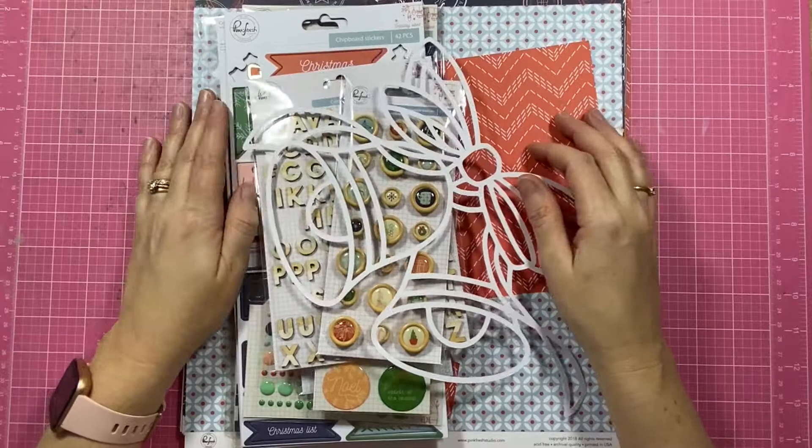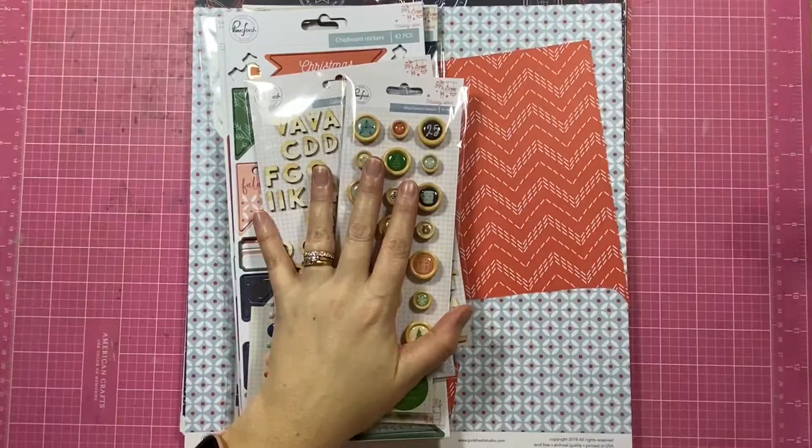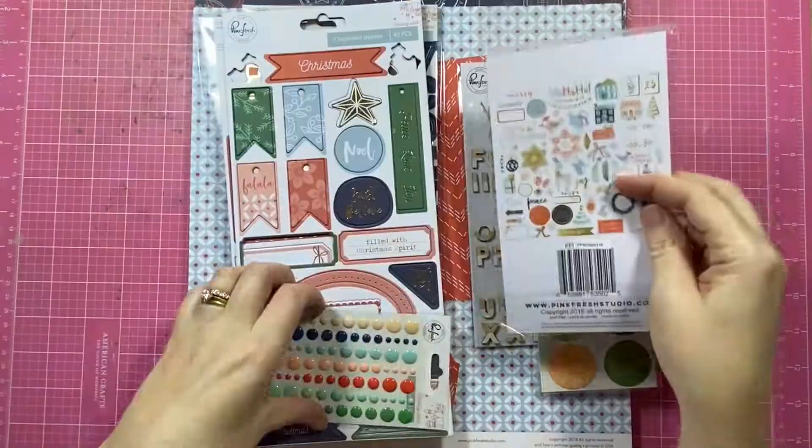Hey creative friends, it's Gwen and I'm back with another scrapbooking process video. Today's share is part of the Documenting December YouTube hop that's happening right now. I'll leave some details in the description box below if you don't know what that's all about, because this is my third share for the hop.